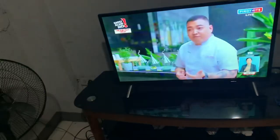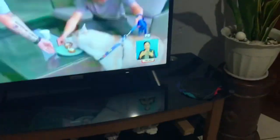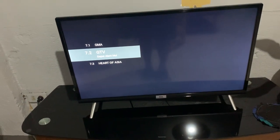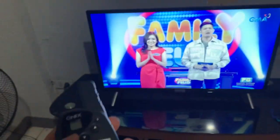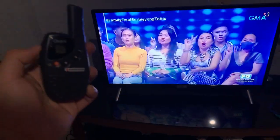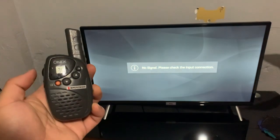This is the TV on channel 15 UHF of JMA. I'm using an Australian UHF CB — 476 to 477 megahertz on channel 34 — and it looks like it interferes with a digital TV channel. Hello, one, two, three... no signal.